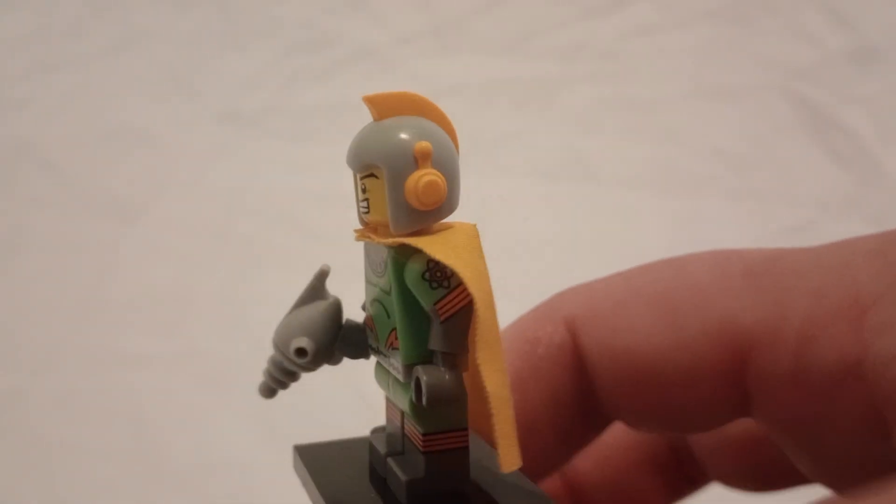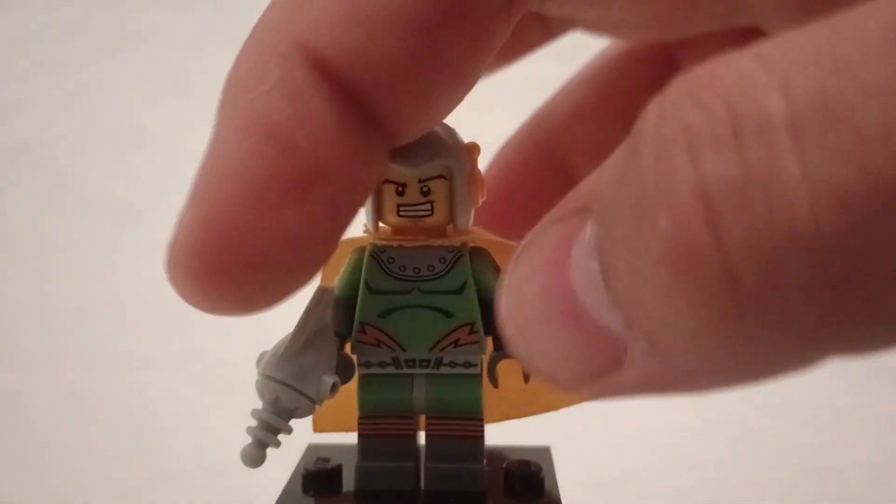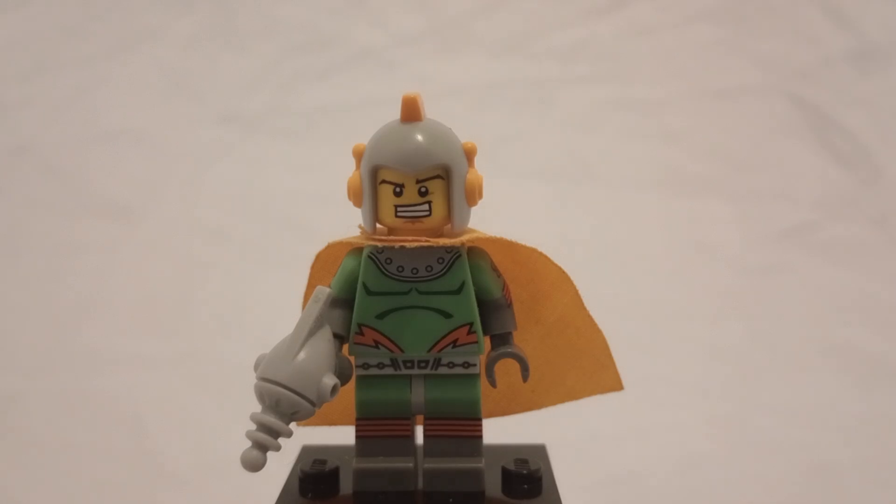Helmet-wise, I feel like it looks a little bit long on him. And I do love his laser gun thing.